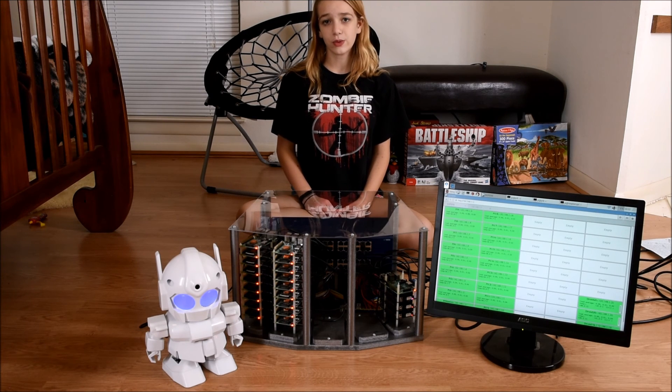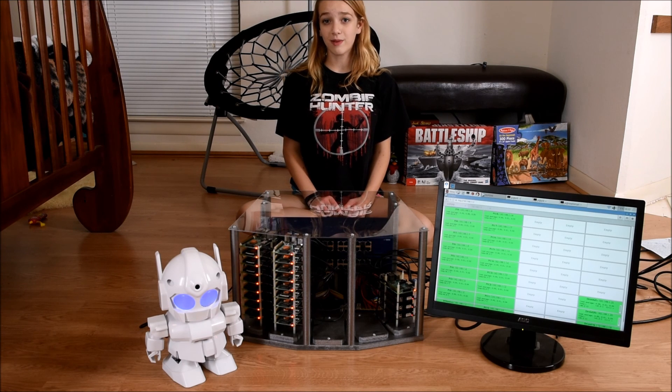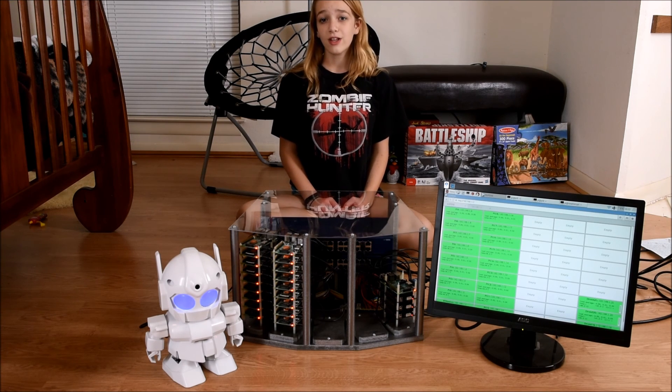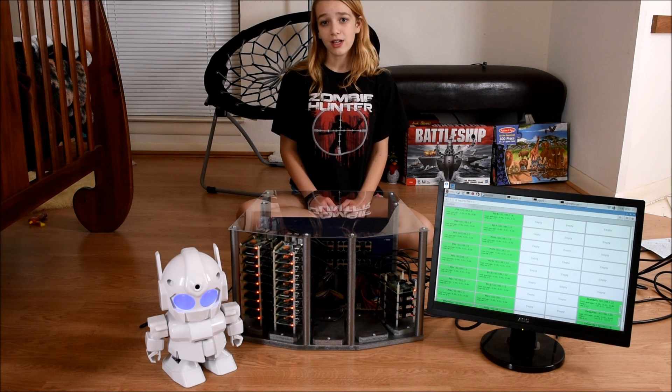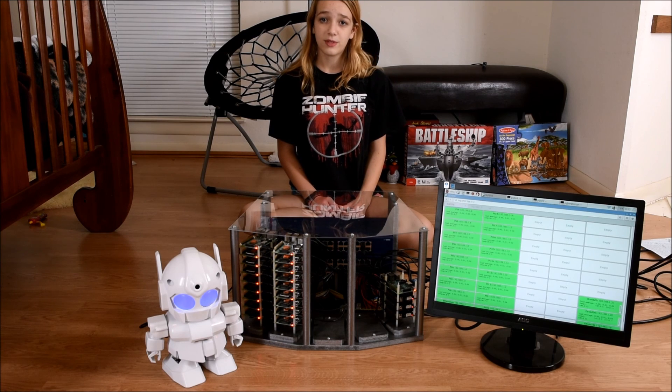I also want to install Hadoop and Spark on my supercomputer. This will give me a fault-tolerant file system and the ability to play with machine learning. Eventually, I'd like to run multiple robots and maybe even have them work together. This is a long-term project, so subscribe to my YouTube channel to see video updates.